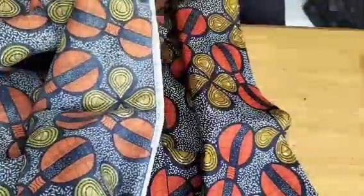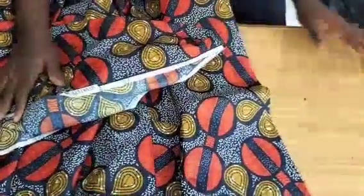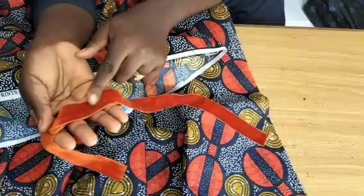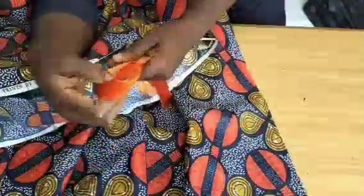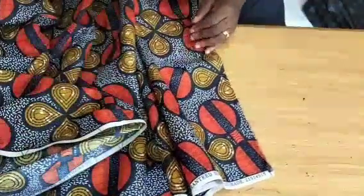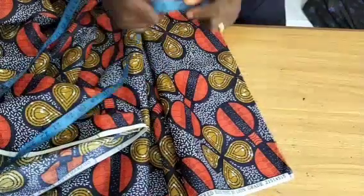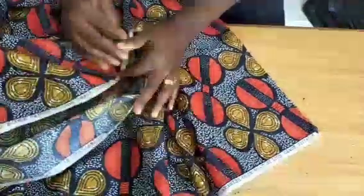For this flared gown I'm going to make use of my Ankara fabric, and I'm also going to have my trimming — you can get yourself any trimming of your choice. I'm actually going to use this trimming for the neckline, which is a turtleneck. The Ankara fabric I'm working with here is three yards and nine inches — that is three yards and a quarter. You can also work with three yards or three and a half, depending on how long you want the dress to be.